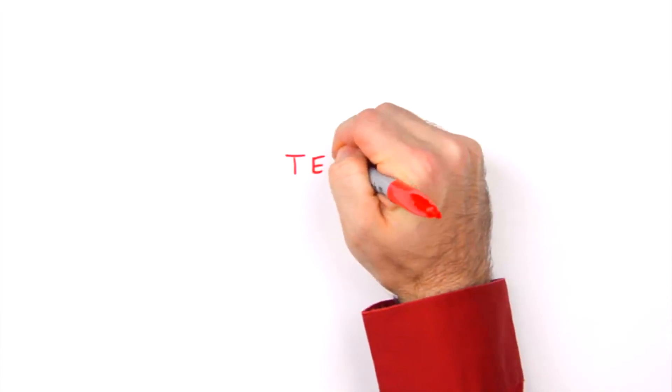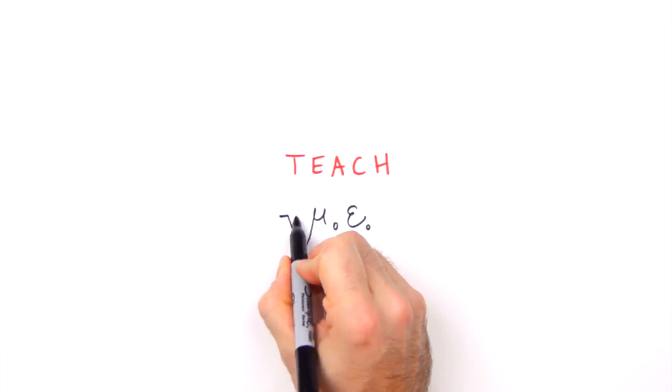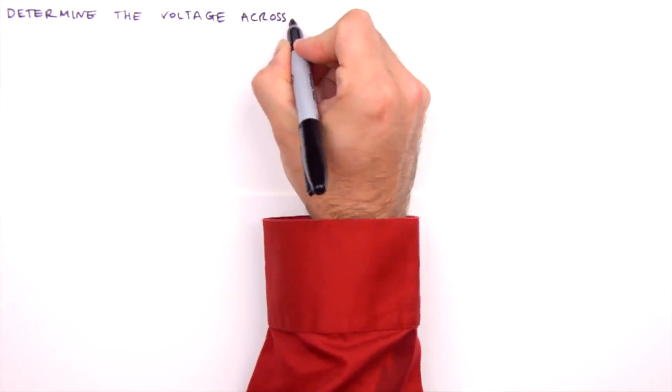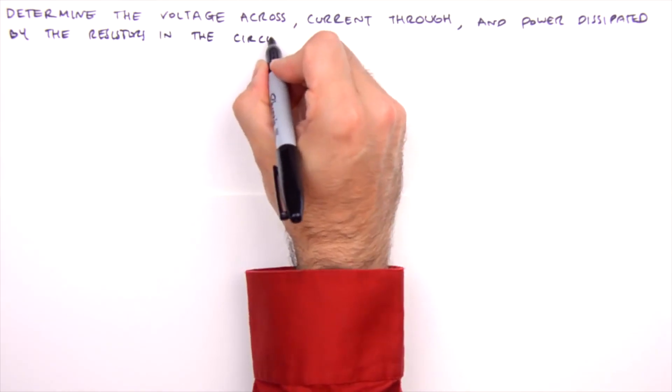Hello everyone, I'm Jesse Mason, and in this Teach Me video we'll analyze a combination resistive circuit — a circuit consisting of resistors in a combination of series and parallel configurations. Together we'll tackle this using the principle of equivalent resistance and Ohm's law to determine the voltage across, current through, and power dissipated by each of the resistors.